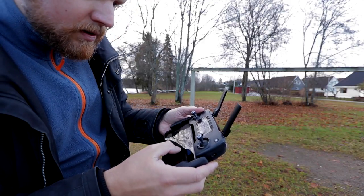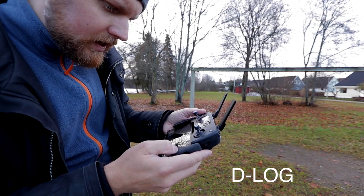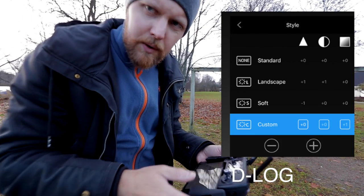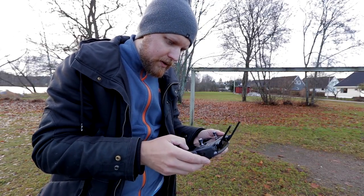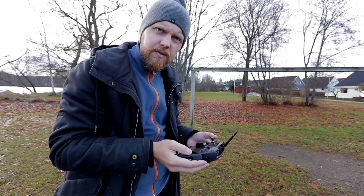I'm going to go for D-log with a custom style of zero, zero, plus one in D-log mode — I found it on YouTube yesterday. There we have it with the style settings.